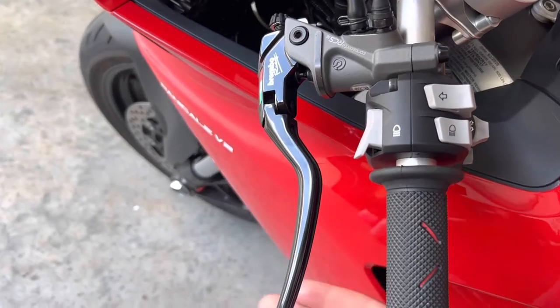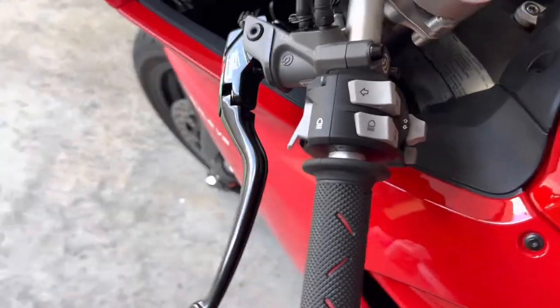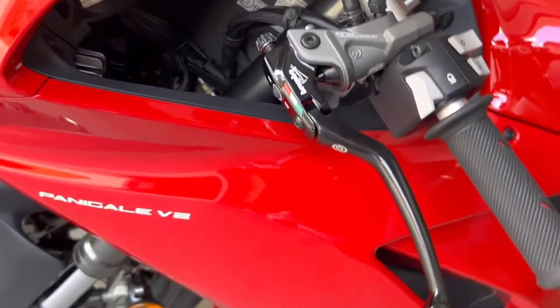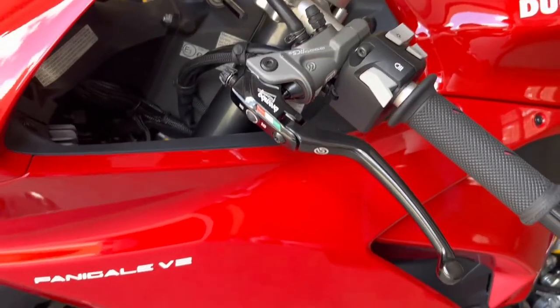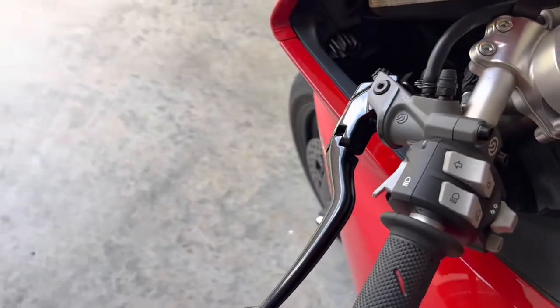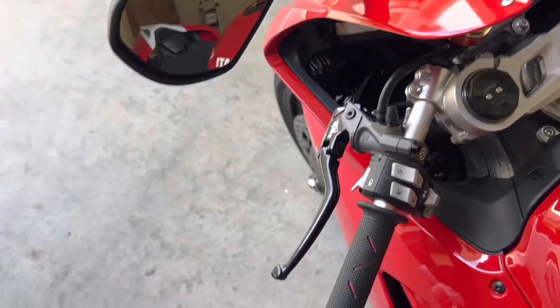We have the Brembo master cylinder cosacorta RCS 16s for the clutch, which feel amazing — fully adjustable breakaway levers. This was a much needed upgrade.